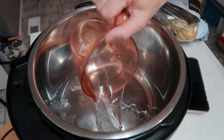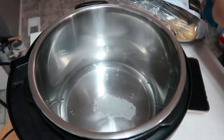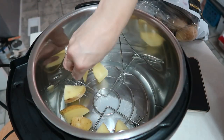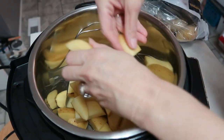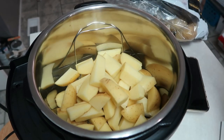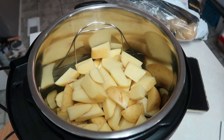I have a cup of water that I'm putting in here and I'm going to add a little bit of salt. This is my first time making mashed potatoes in the Instant Pot, so I may have cut them a little bit too small.